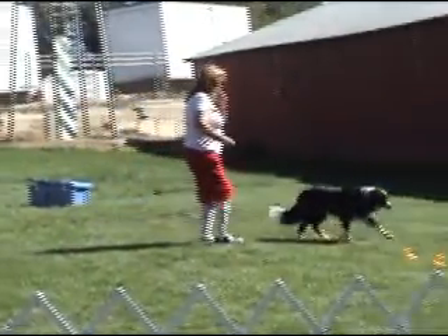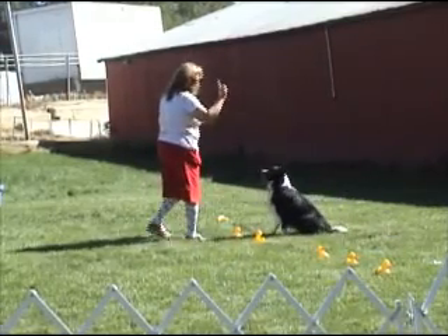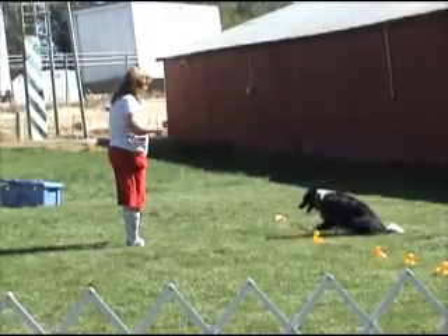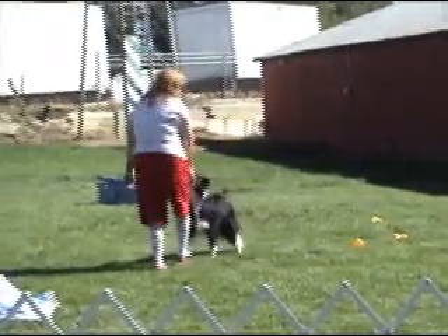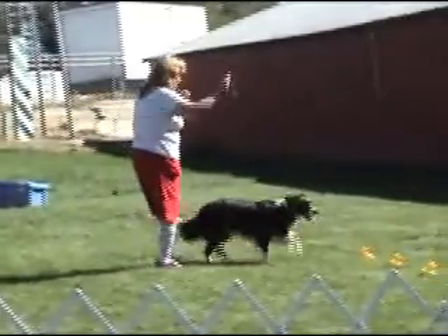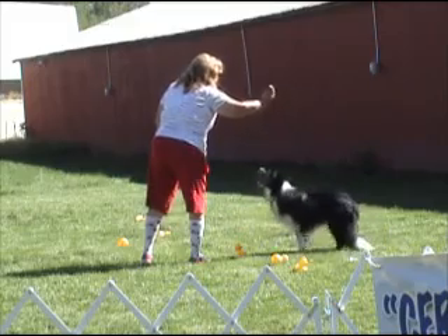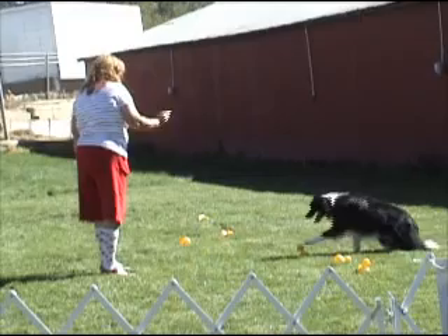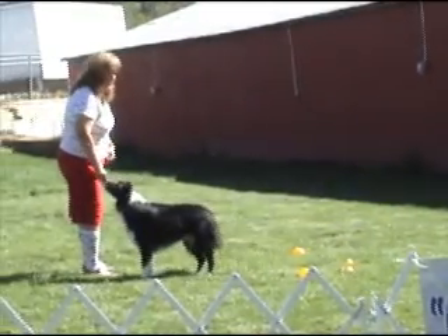Let's go count two ducks. Back. Right here. Come here. Sit. You have to wait. No cheating. Ready? One. Two. Yay! Good boy. Okay, Bolt, let's go count three ducks. Go count three ducks. Back. Right here. Sit. Now, just wait. Let's count them. One. Two. Three. Yay! Good job, Bolt.